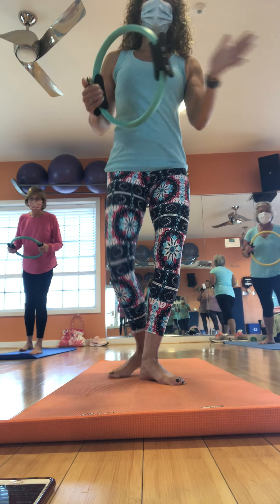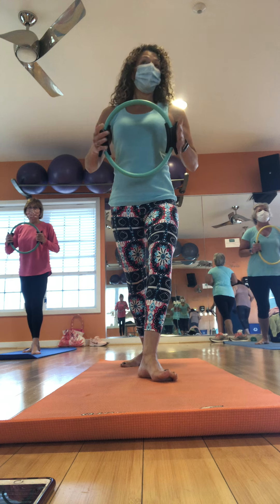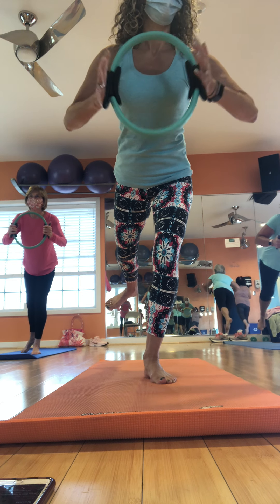Shoulders back. Can you sink into your standing leg a little more? Press, press, press. Bellies in. Four. Three. Two. And hold. Flex and point. Beautiful. Bring it in.